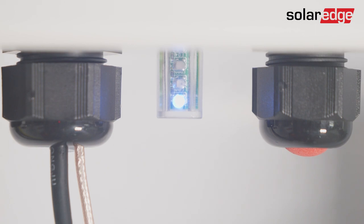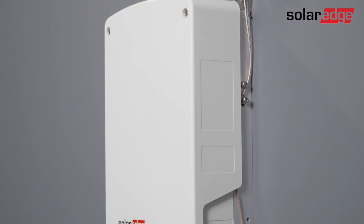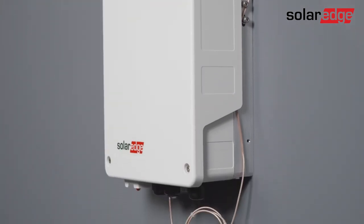That's it — you are all done! For configuring the system, use our mobile app in the SolarEdge Academy.